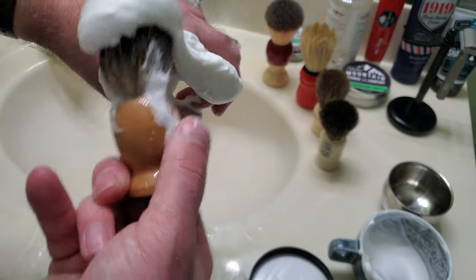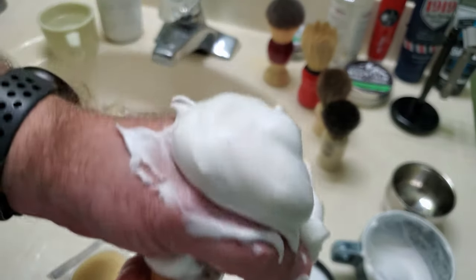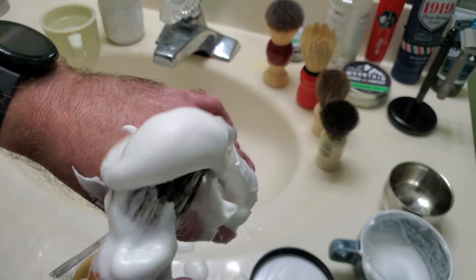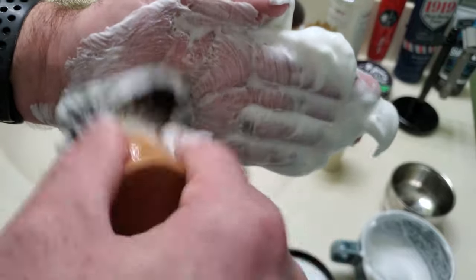You can see here you get a nice amount of soap, and that's about all it takes. Like I said, the same technique works for every brush. Then you just put that on your face — you can lather it up more on your face as well, and there's more lather that builds. I hope this video was informational — thanks for watching.